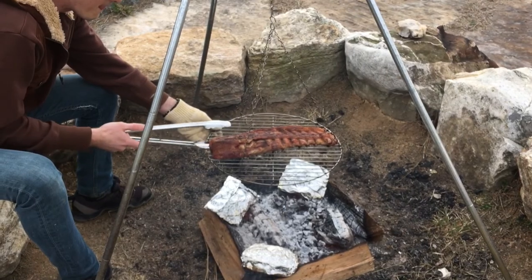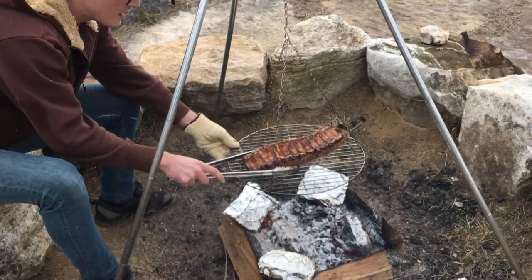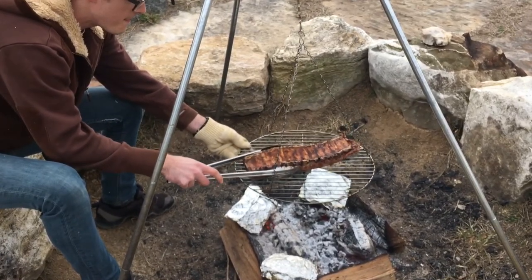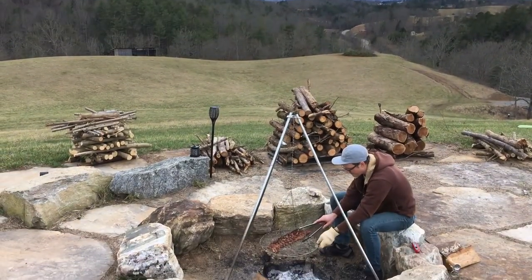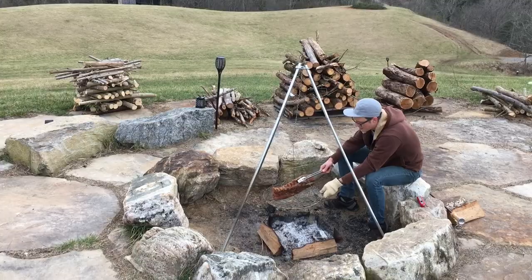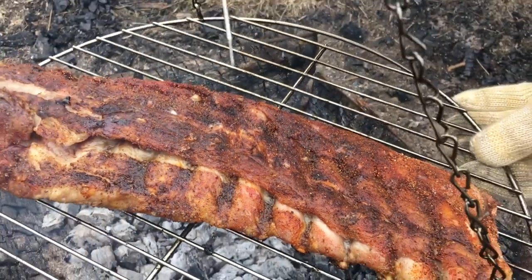It's been another 15 minutes. Ribs have been cooking for a total of 45 minutes — let's flip them and let them go. The ribs have been on for a total of one hour, and we're giving them a final flip. We want to check for that tenderness and see how they're feeling.